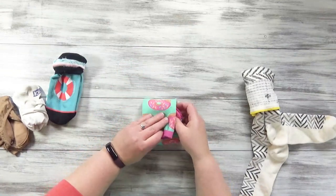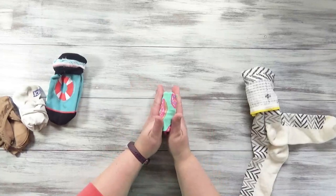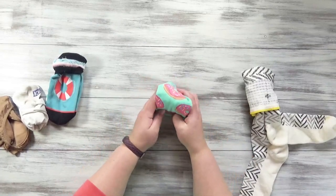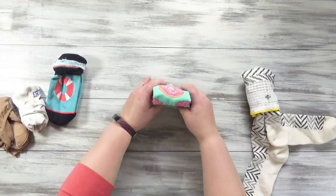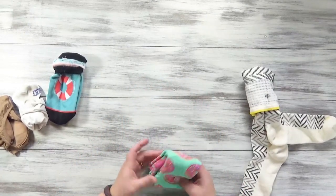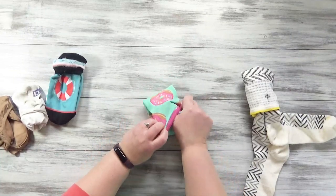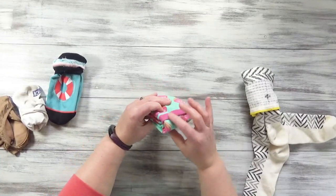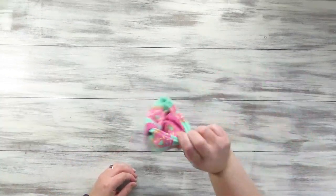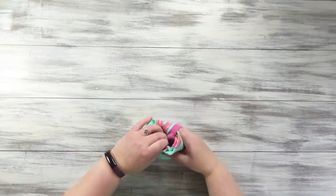Fold it into thirds. Bring this section down, but when you bring this section down, you can leave it just like this if you have a nice tight space to put it in. They make some sock organizer drawers that you can put them in and they just stay like that, and it's so nice. I don't have one of those, so to make sure mine stay together, I actually just tuck it right into that top opening of the sock. It takes a lot to make it come apart, so it'll stay together in your drawer as you're rummaging through for the right sock.